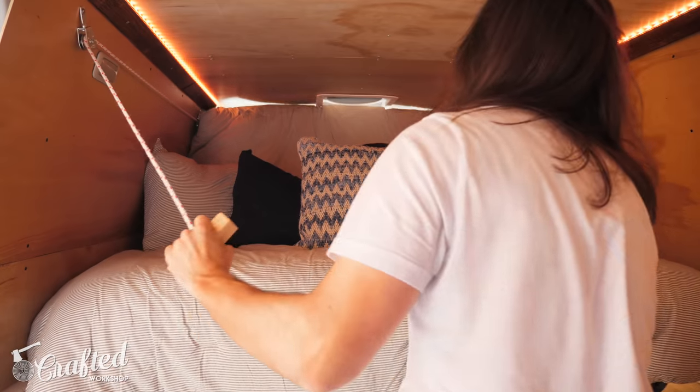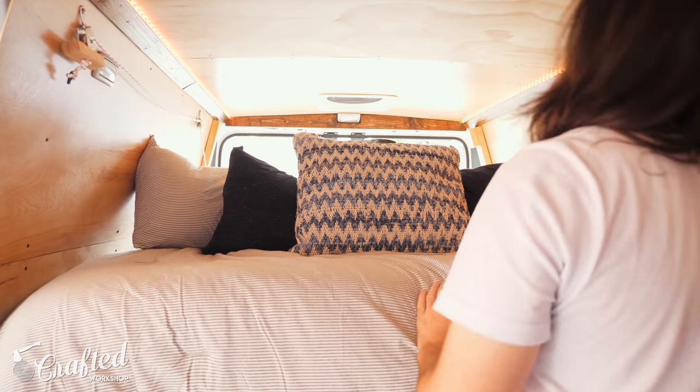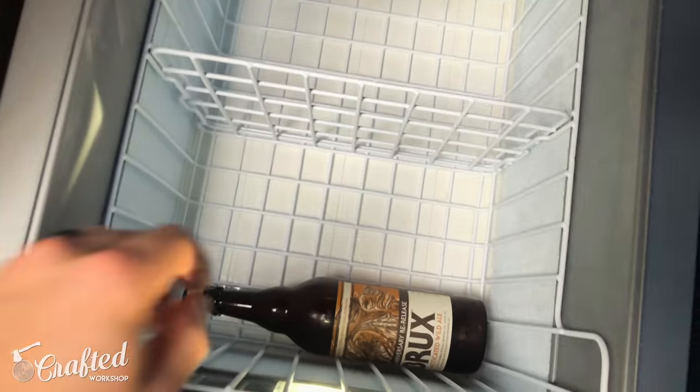With that I'm calling this van project complete, at least for now. The van is of course still a work in progress but this bed was the last big piece to add to get this van road worthy. All that was left to do was have an inaugural beer in the van with Alex.